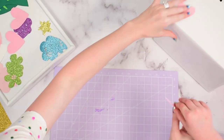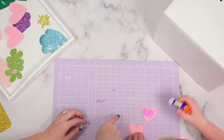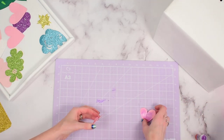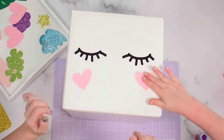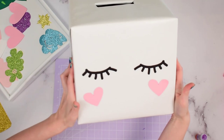Next, we add the cheeks on. In the templates there are some hearts and also some little circles, so you can do either. My daughter wanted to do the hearts for the cheeks, so I went with those — but if you'd rather have round circles, I have those in the templates as well. We each picked one and positioned it on the box to give our unicorn a cute little rosy cheek look.